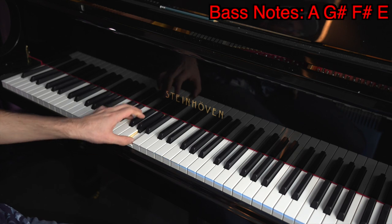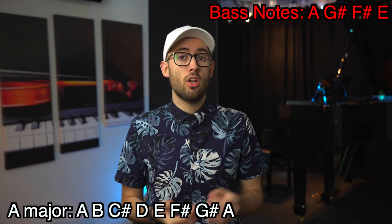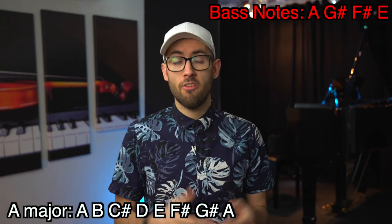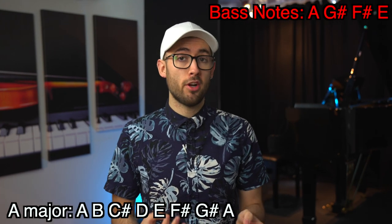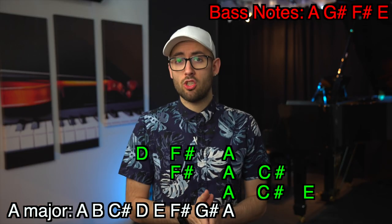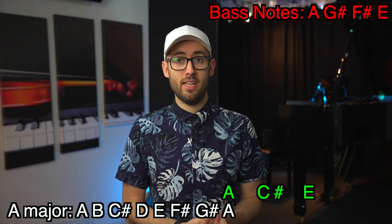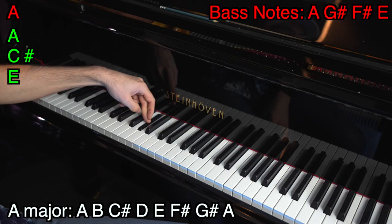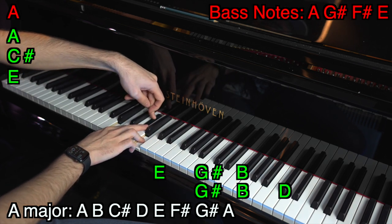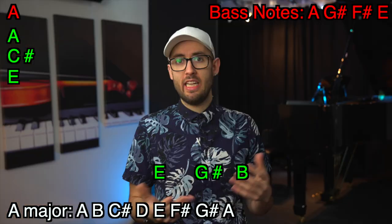Here is an example. If our bass notes are A, G sharp, F sharp, and E, and the scale is A major (A, B, C sharp, D, E, F sharp, G sharp), then for the first bass note A, the possible triads are A-C sharp-E, F sharp-A-C sharp, and D-F sharp-A. Let's say the first one sounds closest: A, C sharp, E. The next bass note is G sharp, and the triads that include G sharp are G sharp-B-D, E-G sharp-B, and C sharp-E-G sharp. Let's say the closest one is E, G sharp, B.